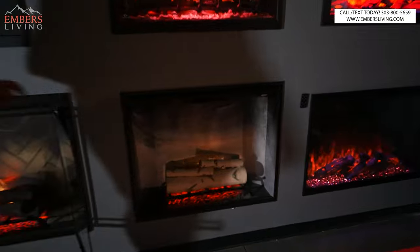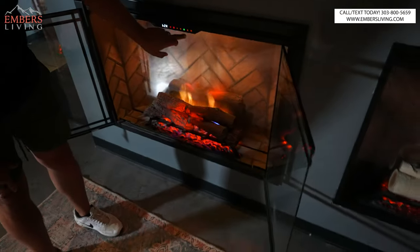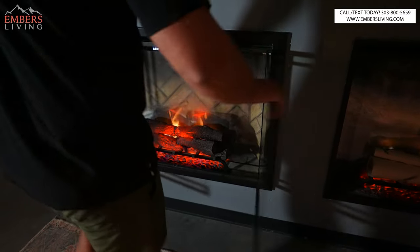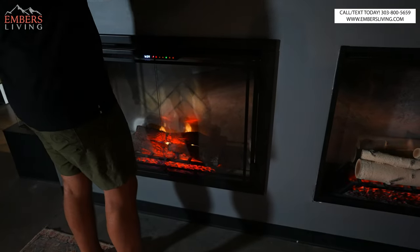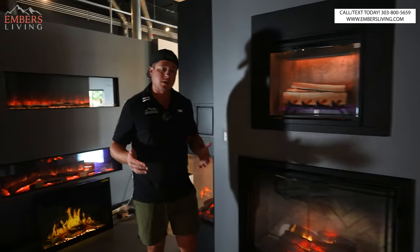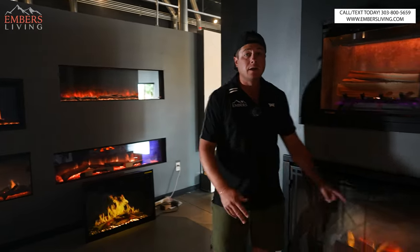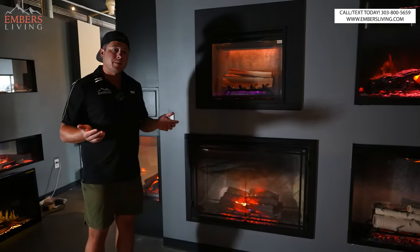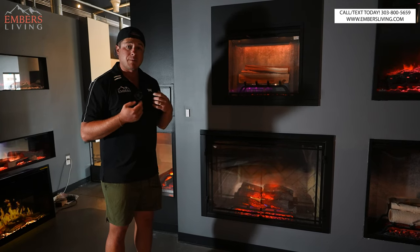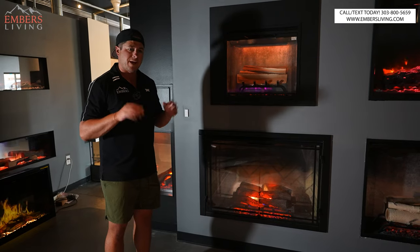We have a log set in behind, the flame in the middle, and then a three-dimensional log set out in front that lights up. You can buy optional white birch logs or fresh split oak logs. These all have top lights you can toggle through, and you can buy door accessories or upgrade from the plain glass to a door accessory. We can wire to 110 or 220, so if we want extra heat, these guys can do that.